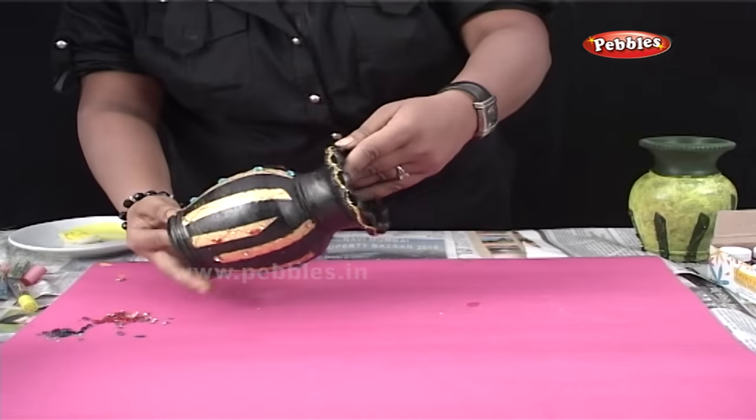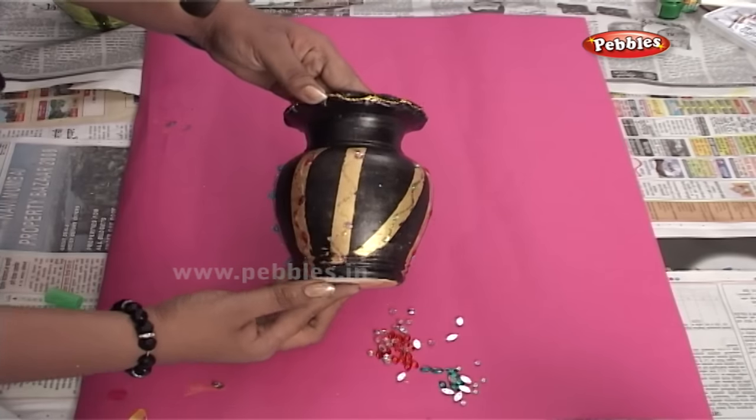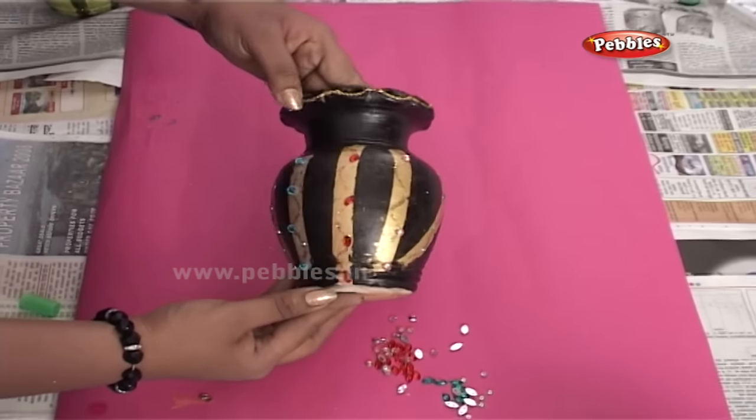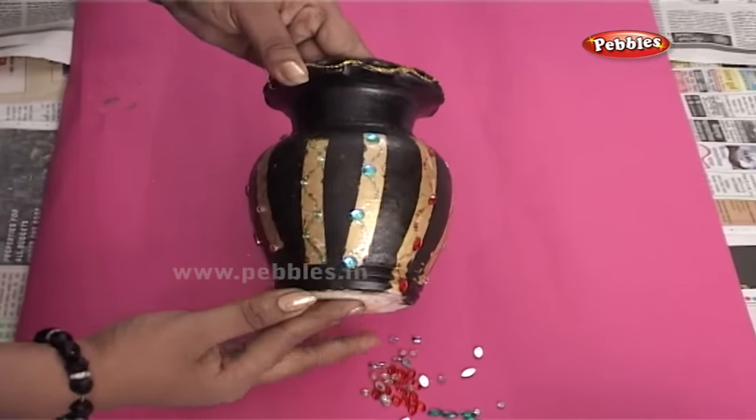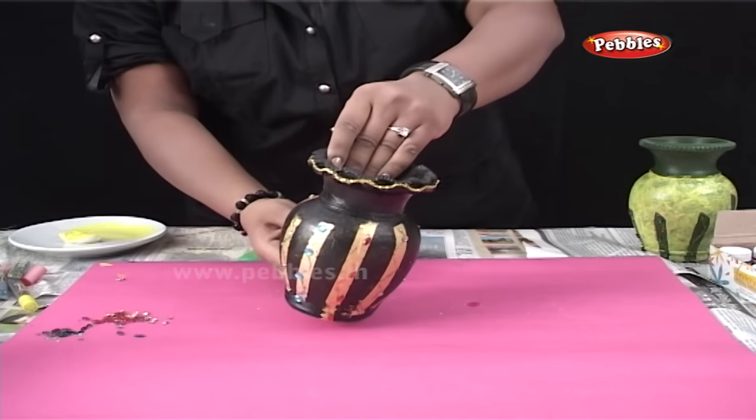And here you can see another pot which I have done using black and golden colours.